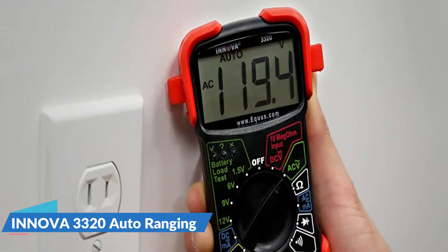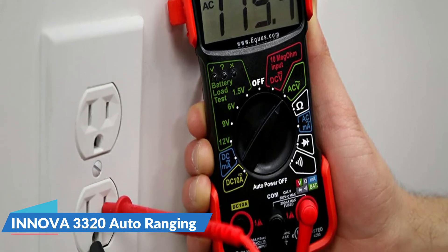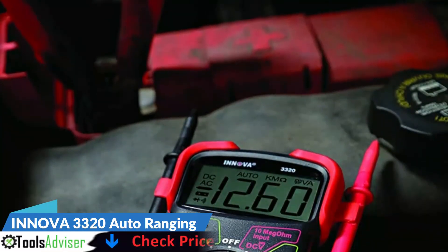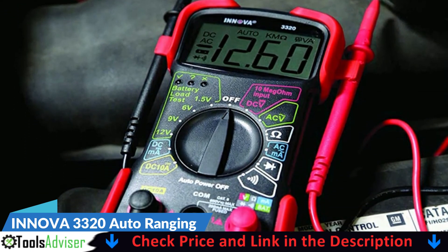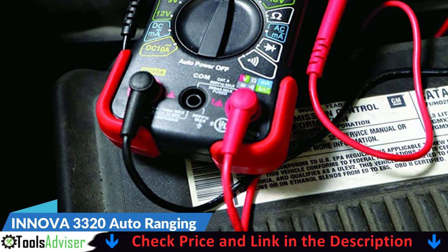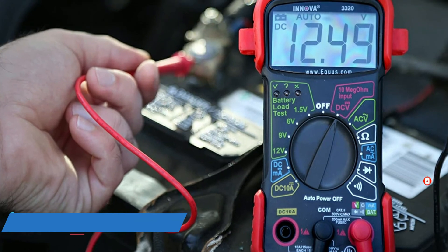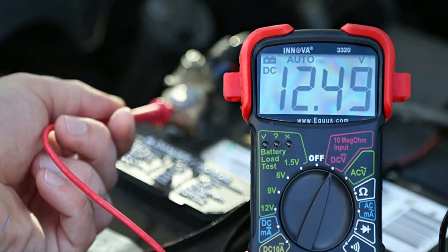The Innova 3320 is an auto-ranging multimeter designed to accurately troubleshoot a variety of automotive and household electrical problems. The auto-ranging scales eliminate the need to dial in the correct range when making measurements. The 10-megohm input is safe for automotive and household uses including household outlets, fuses, wiring, general-purpose batteries, vehicle battery and charging system, and automotive circuits. Color-coded LEDs allow you to quickly check household batteries: green means good, yellow means weak, and red means replace. Includes attachable test lead holders and a stand for hands-free use, plus protective rubber corner guards for drop protection.